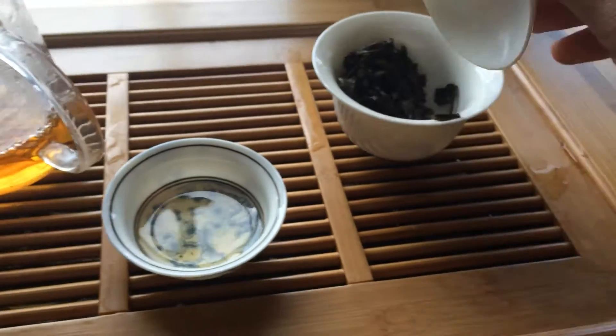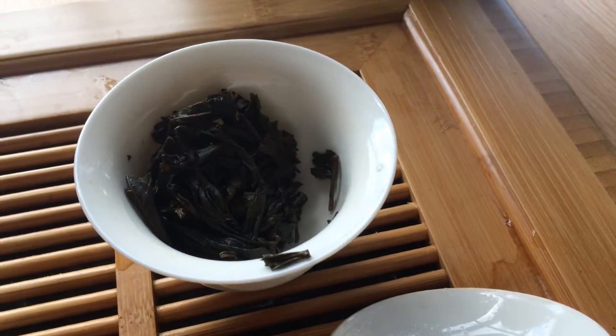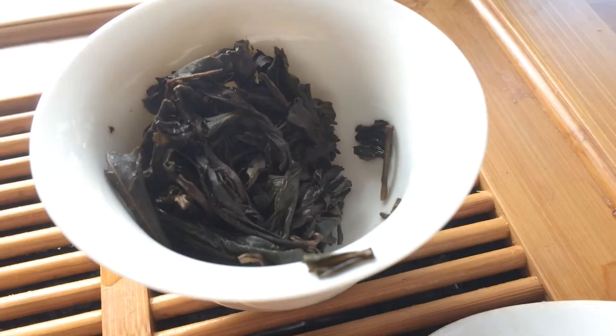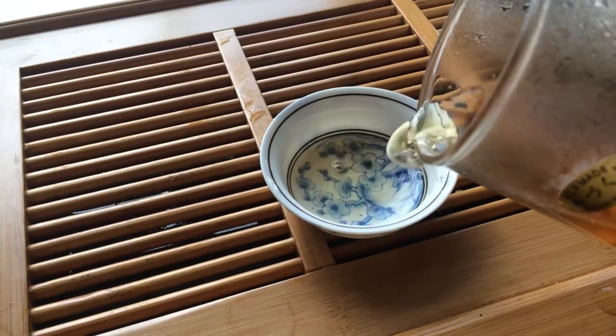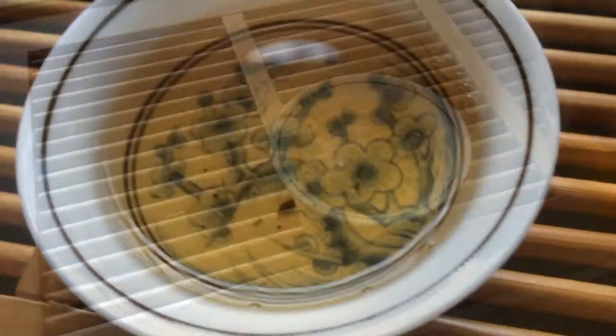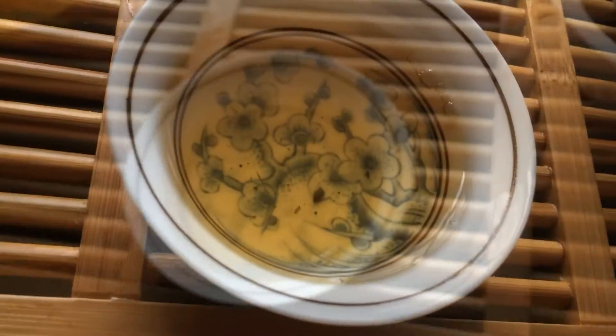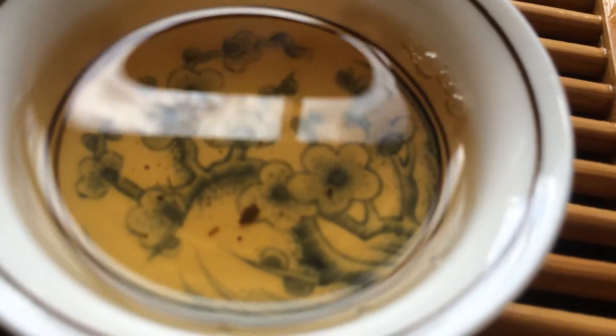With this tea, you can push it out to five, sometimes seven infusions. But if you really wanna get that depth of flavour — that beautiful mineral, roasted flavour — you might wanna concentrate that a bit. You might wanna leave the infusions to last a little bit longer to get that full flavour.